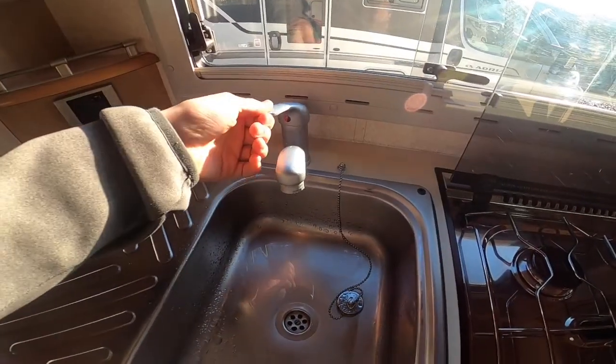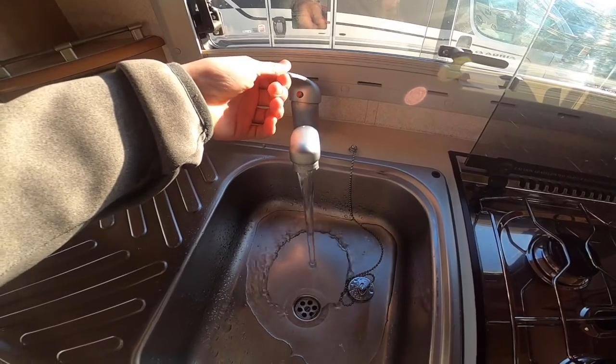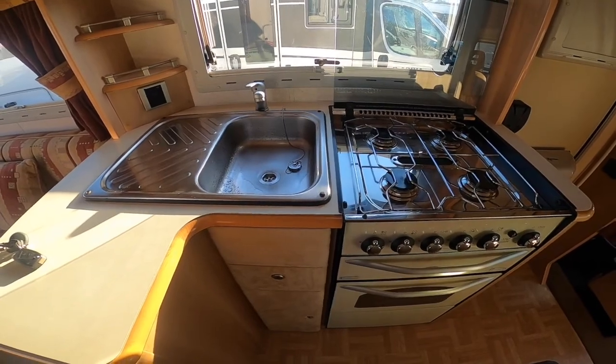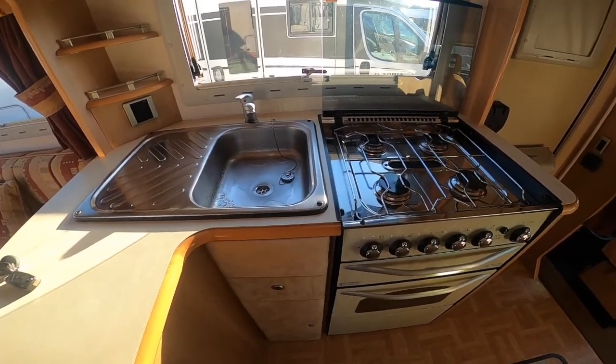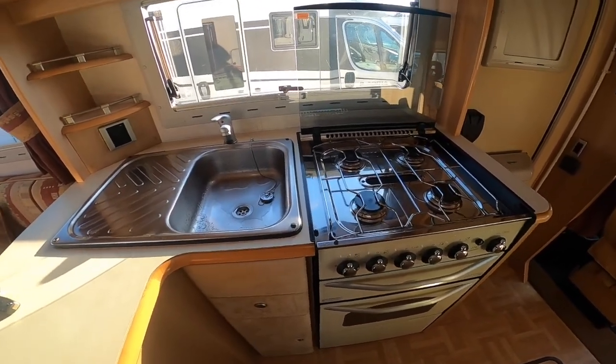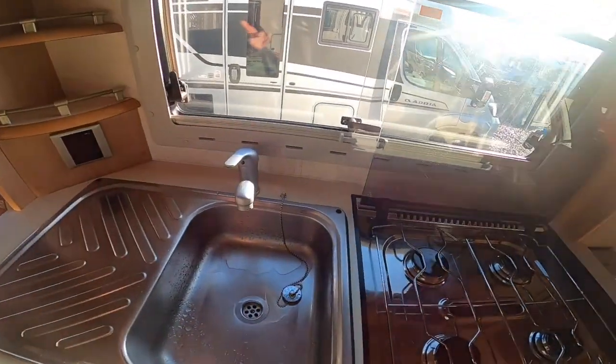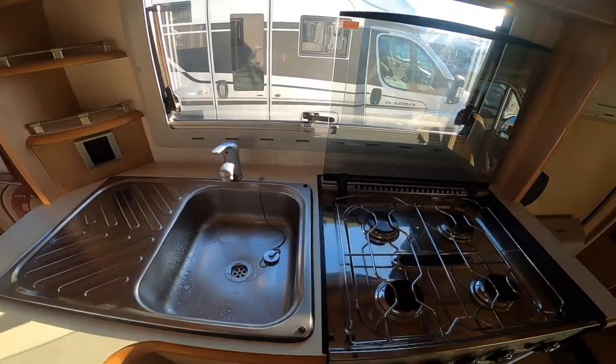Once you've had the tap on, turn it off — the pump will run on for two to three seconds longer as it's pressurising the system until it goes silent. Then as soon as you run any water — taps, toilet or shower — it will kick back in and then fall silent again.